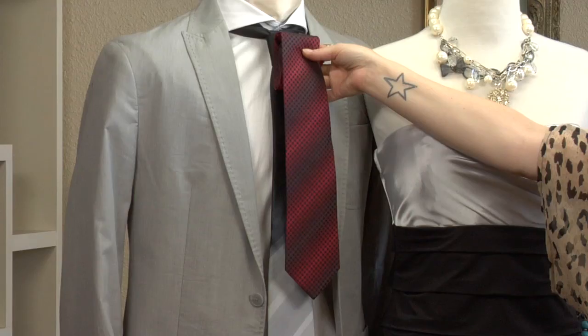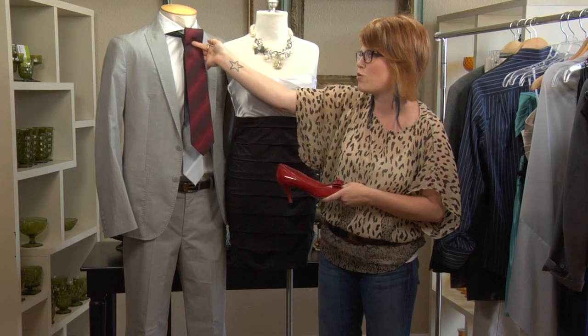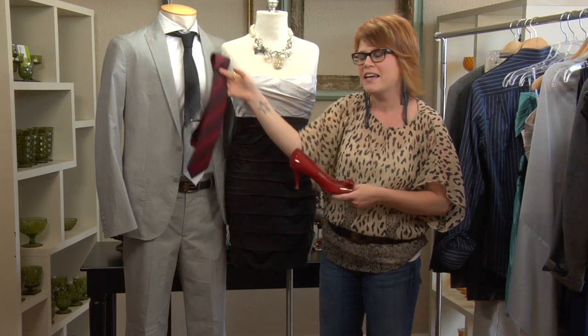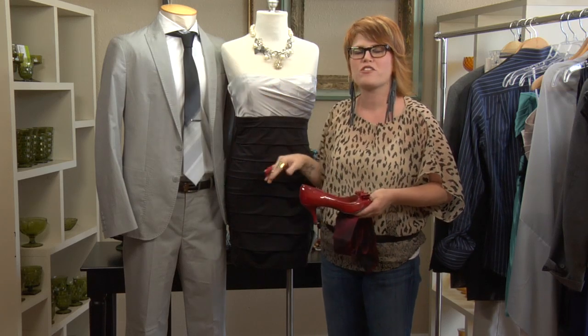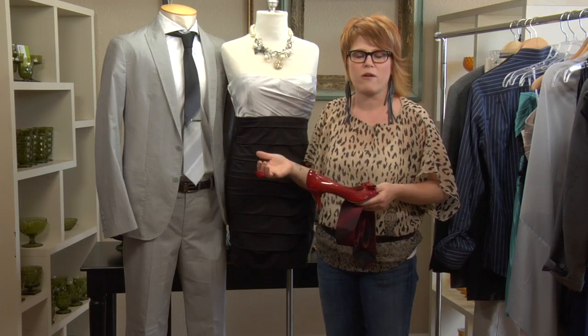For Mr. Manny Quinn, you can add a pop of red with this red tie. It's a great combination — it adds a little detail and interest, because you're not really going to see the shoe up by the tie. It just adds a little bit of fun.